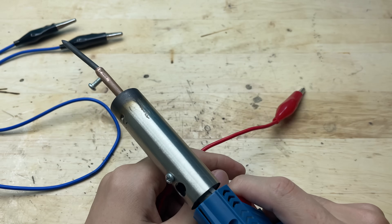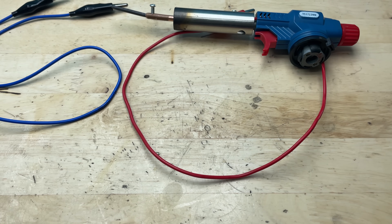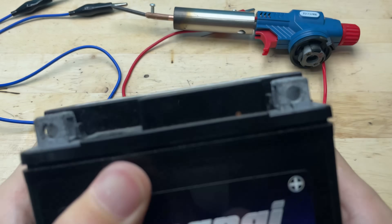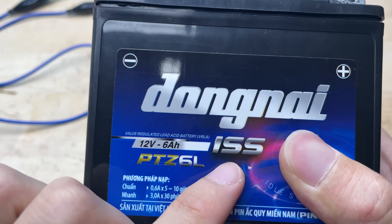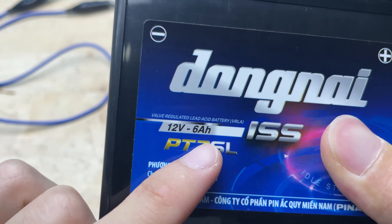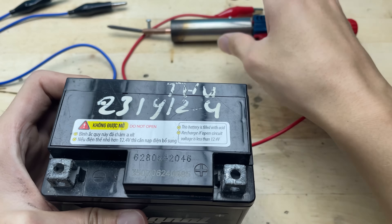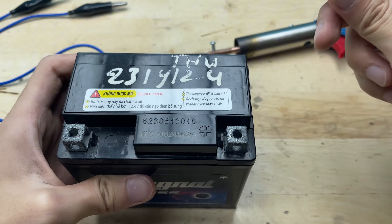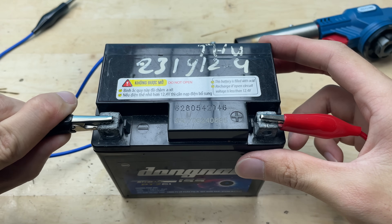With everything secured, it's time to test the welding tip. I'll power it up and try it on a small piece of metal. For the power source, I'll be using a standard motorcycle battery — a 12-volt lead acid battery, powerful enough to heat up the soldering tip and stable for small electronics work. This type of battery is easy to find, rechargeable, and delivers consistent current, which makes it perfect for our DIY soldering project.